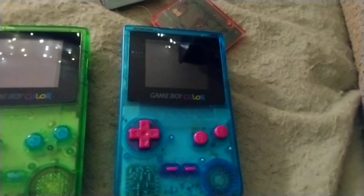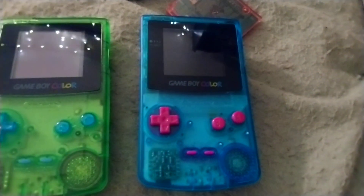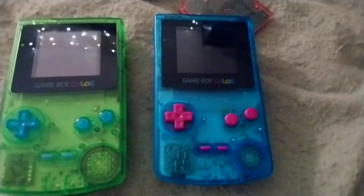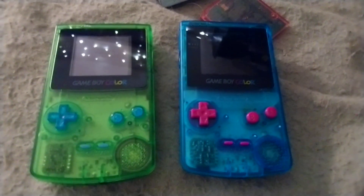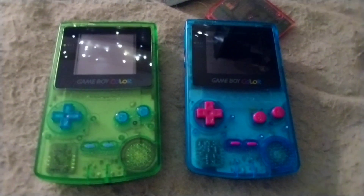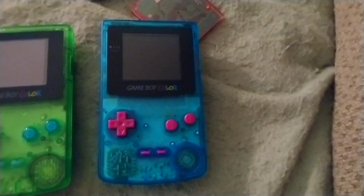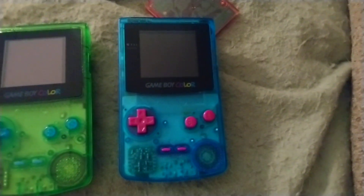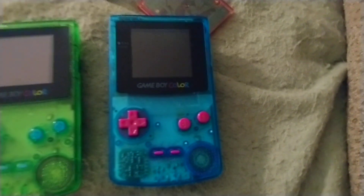And no soldering required — you just have to trim a lot of plastic. I'm excited to see where this community is going and what the future holds for the Game Boy Color as far as modding goes. For now, I'm going to thoroughly enjoy my CrunchBerry's Game Boy Color and maybe get back to Pokémon Crystal. Thank you for watching!